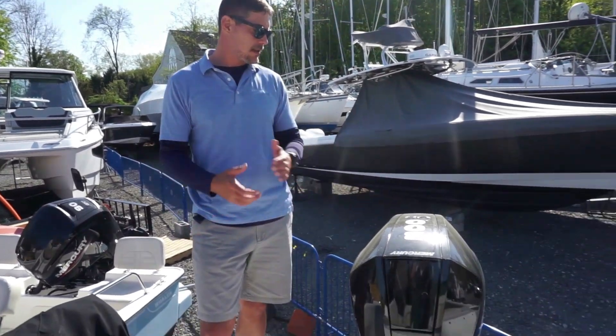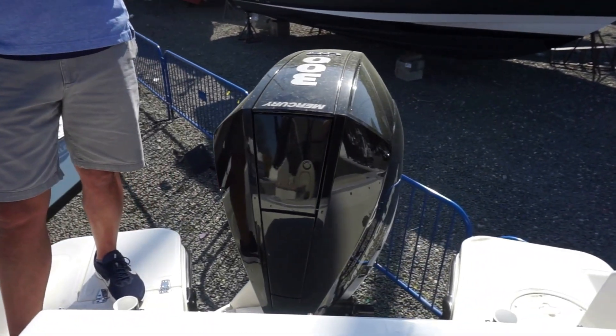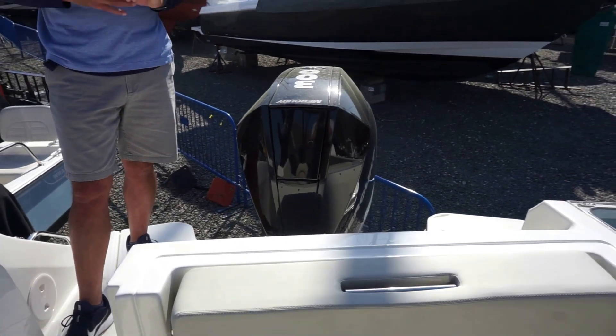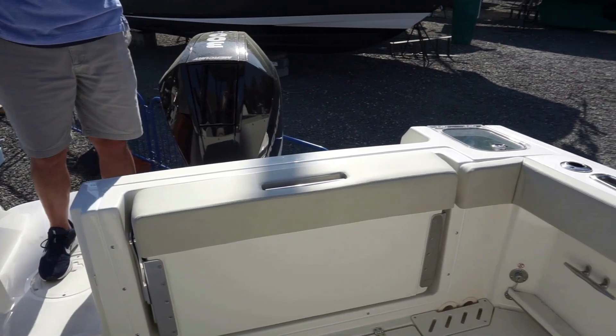We'll start here at the rear with the transom and the motor. This is a Mercury 300 Verado. Powers the boat very well, very efficient motor. We've got rod holders in the back here as well as a live well to the port side.